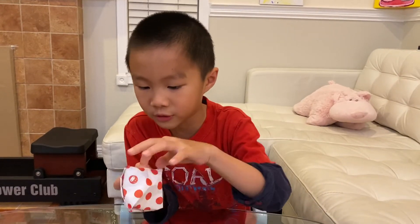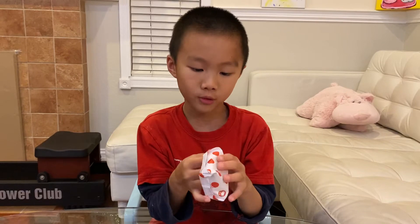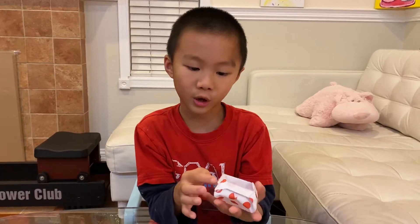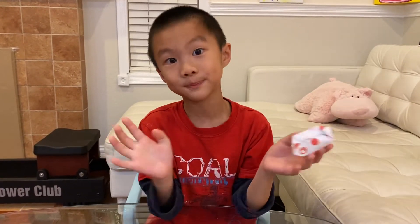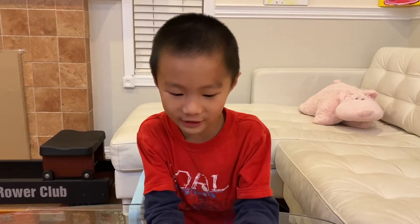Here is also a variation of the star box. The points of the star are just tucked into this pocket, so it's basically the traditional star box but just tucked in, and it can also hold things.